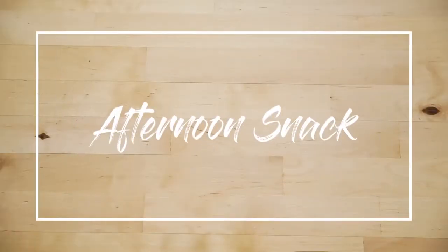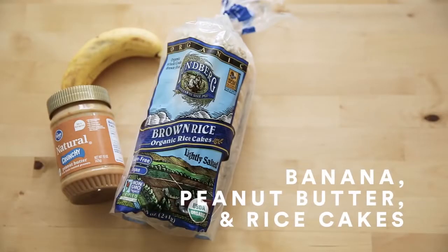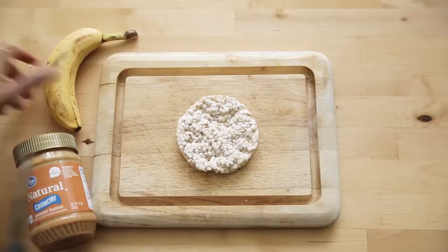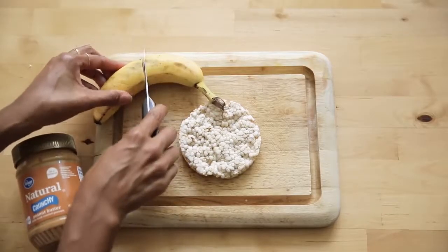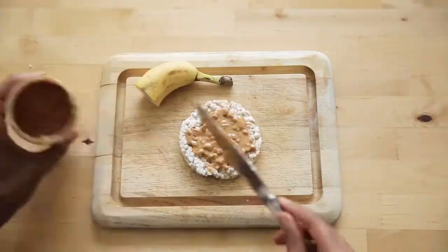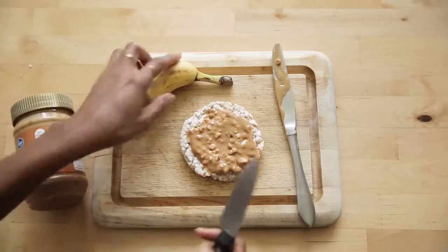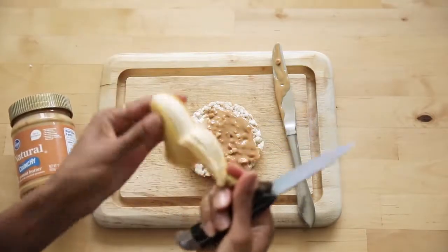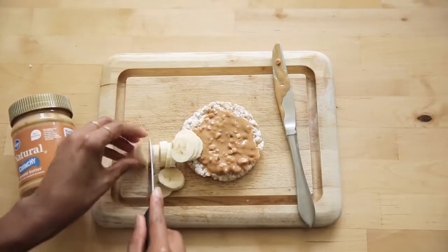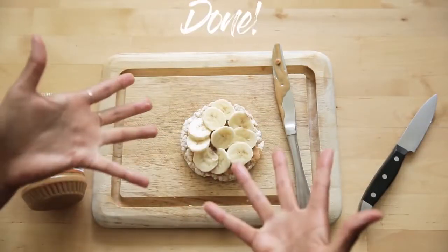For an afternoon snack, this is my go-to and I bring it with me to work. Super simple and super filling: rice cakes with peanut butter and banana. I like to bring a knife — you can use a butter knife — and half a banana, and I just build it and eat it when I'm hungry. Let me know in the comments what you guys would add on this rice cake.